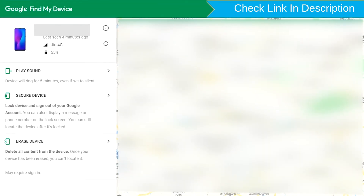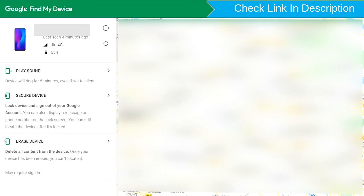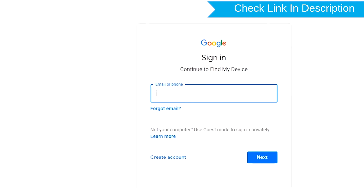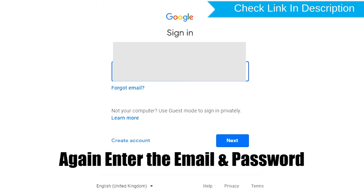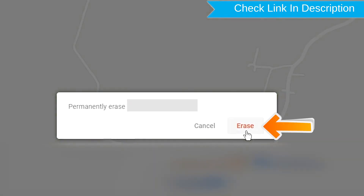Sign in using the Google login credentials which are used on your phone. After login, there will be three different options: Play Sound, Secure Device, and Erase Device. Now click on the Erase Device option. Again enter the email and password. Next, you will see the Erase All Data menu. Then tap on the Erase option.